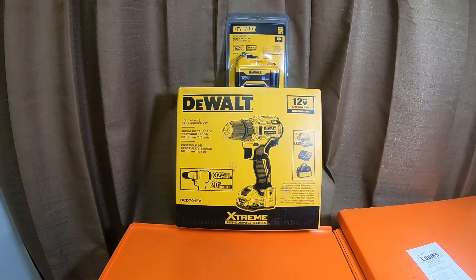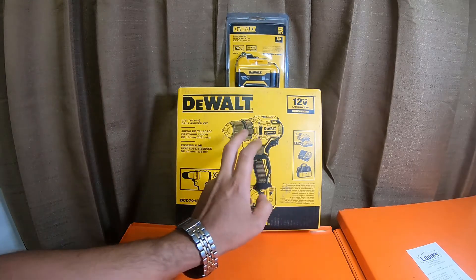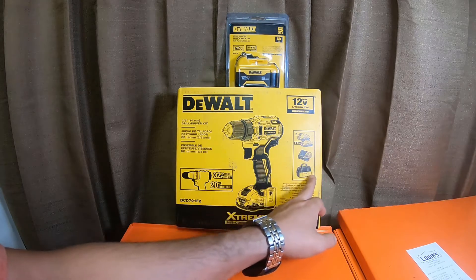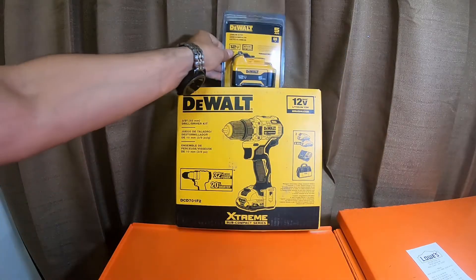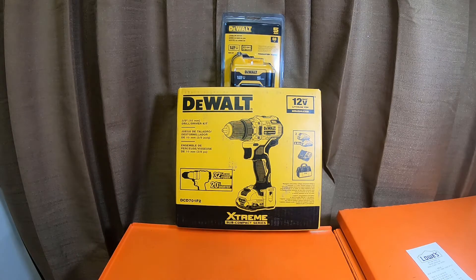Hey everybody, how's it going? So this is the three-eighths drill and driver kit that I got for 99 bucks at Lowe's. I got two two-amp hour batteries, a charger, a bag, and the tool — and I got a free five amp hour battery. These deals were going on at Lowe's between February and April.